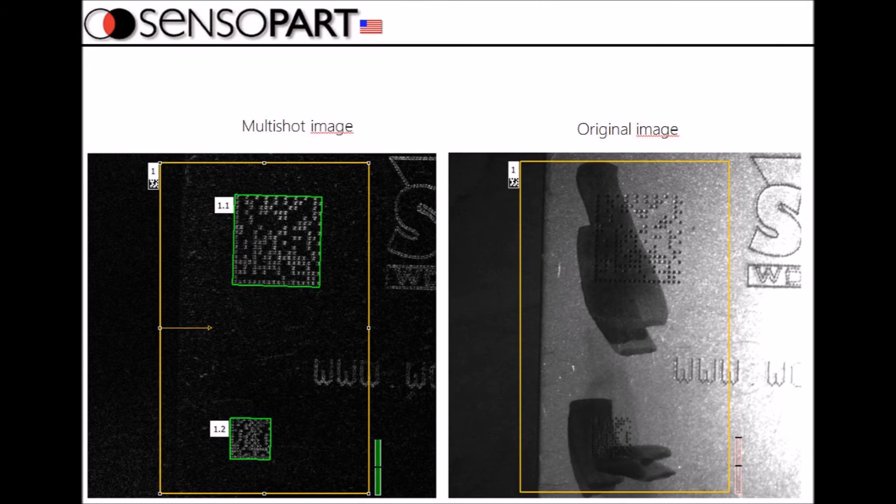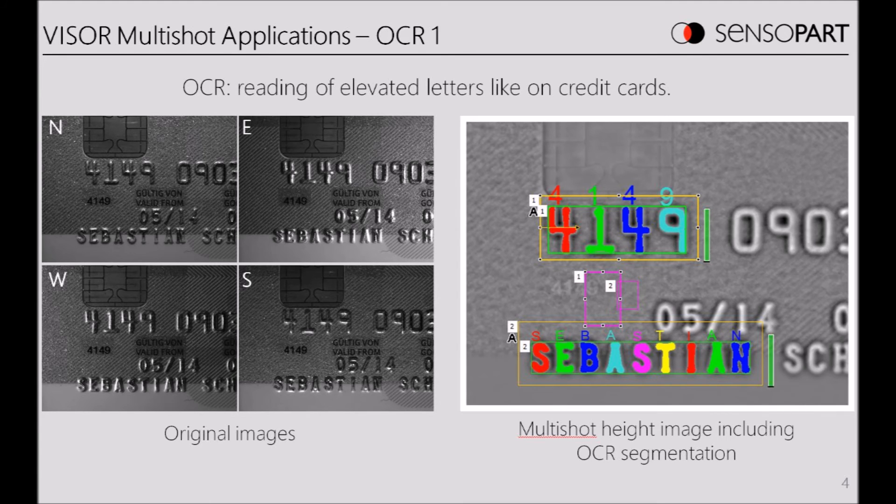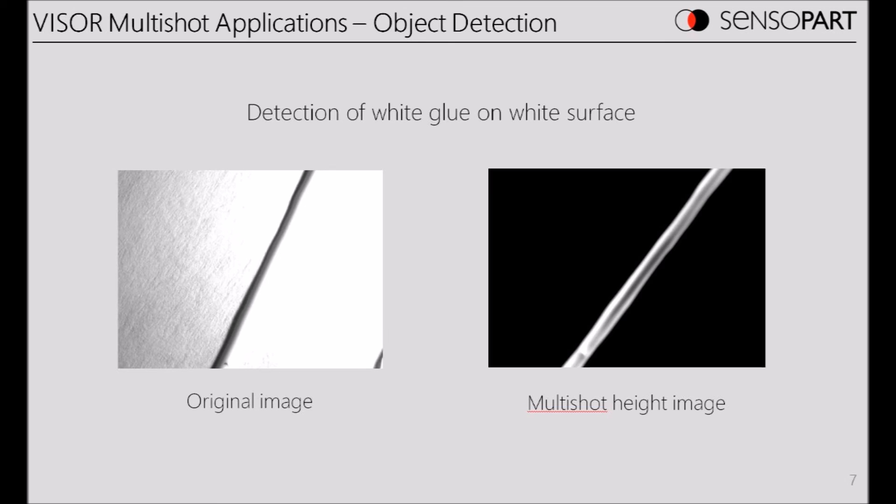On the right here's an unreadable dot-peen image; on the left you've got the MultiShot image — we can read it every time. This is the worst possible scenario: a scratch on a business card, black on black, but with MultiShot on the right you can see it. Here's a credit card — on the left various images on the back, but you can still do an OCR with MultiShot as seen on the right. And here we have a bead of glue, easily visible with MultiShot.